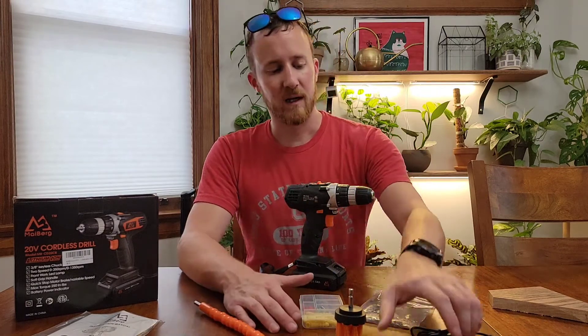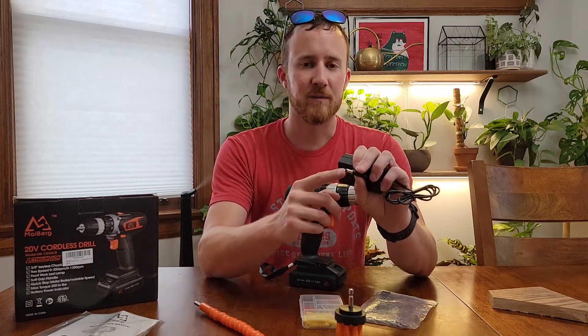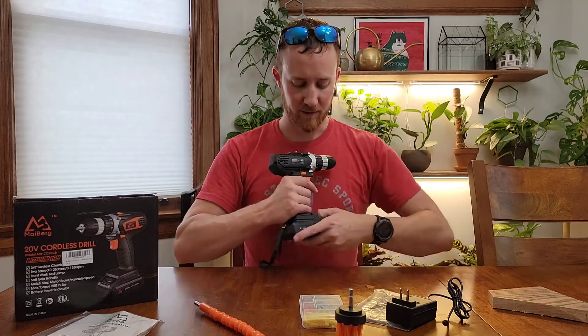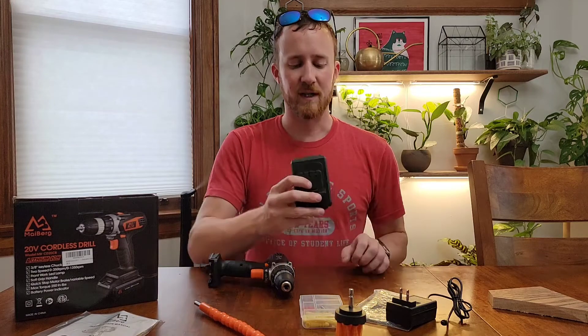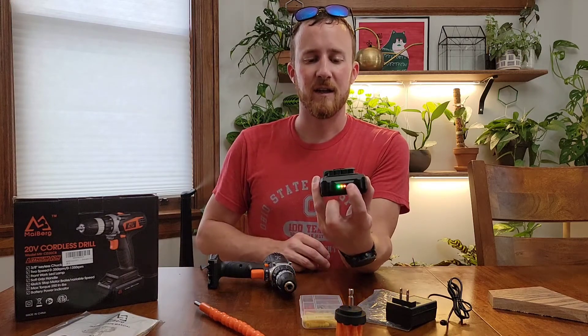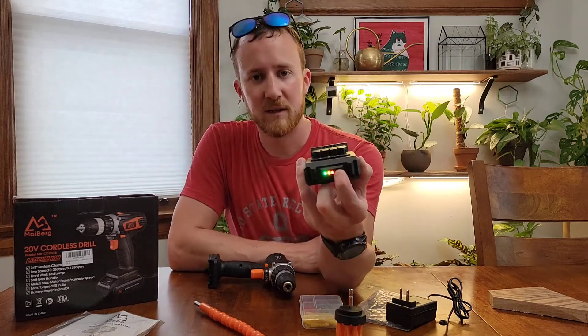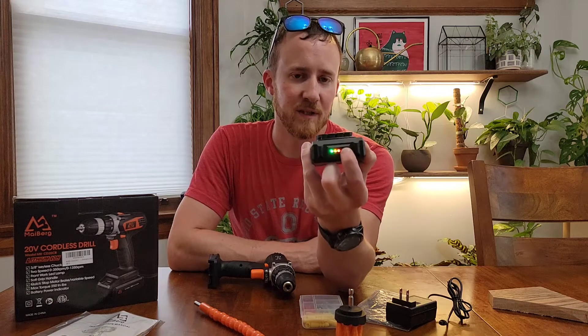It does come with a battery charger of course. This isn't a proprietary battery charger like you might get with some bigger brands — you can use this to charge the battery, and the battery charges right on the top here. The battery also has a light-up power indicator, which is pretty nice. If you press it you know how full the battery is, and this comes completely charged.